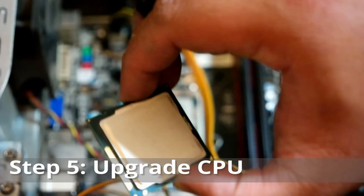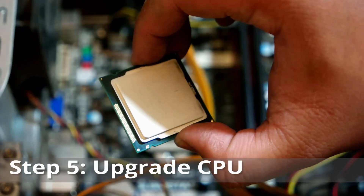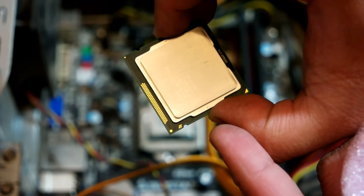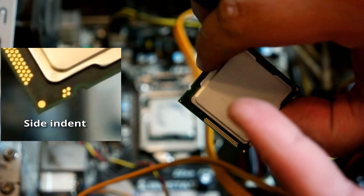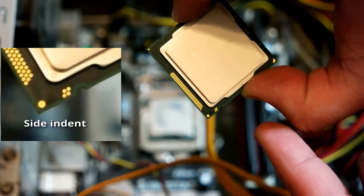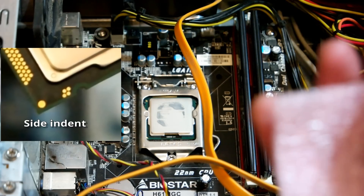This is the processor that will replace the old one — it's a Core i5-2500, basically a second generation Core i5. Take note of the small half-circle indents on the sides; you'll need to match these up on the CPU socket to get the proper CPU mounting position.